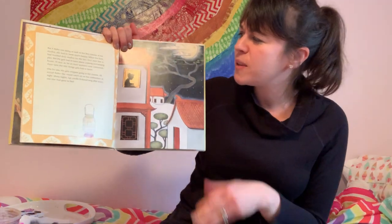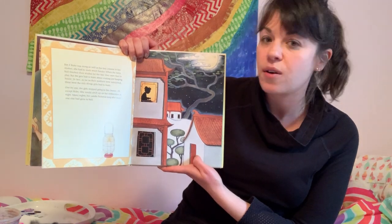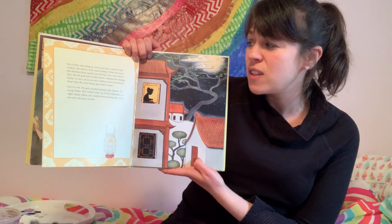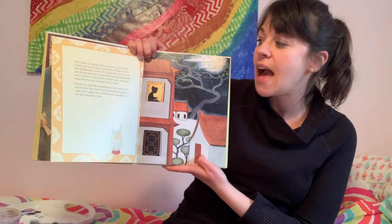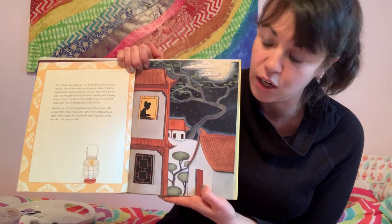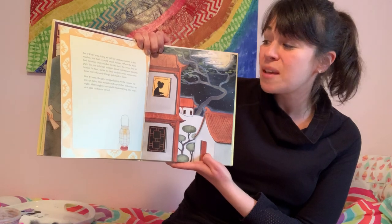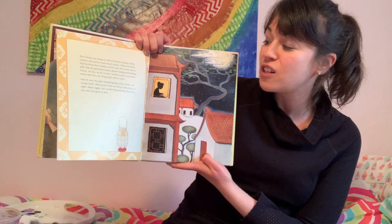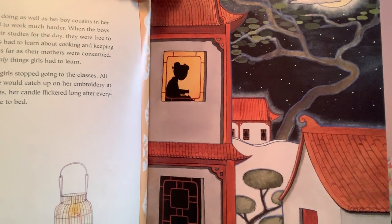But if Ruby was doing as well as her boy cousins, she had to work much harder. When the boys had finished their studies for the day, they were free to play — but the girls had to learn about cooking and keeping house. One by one the girls stopped going to classes, all except Ruby. She would catch up on her embroidery at night, and many nights her candle flickered long after everyone else had gone to bed.